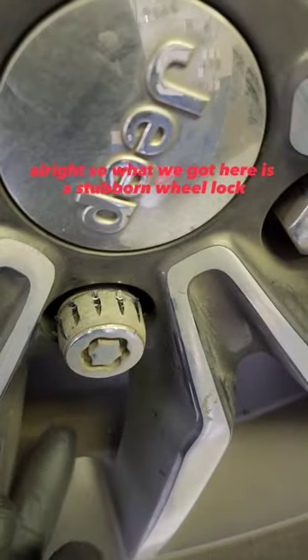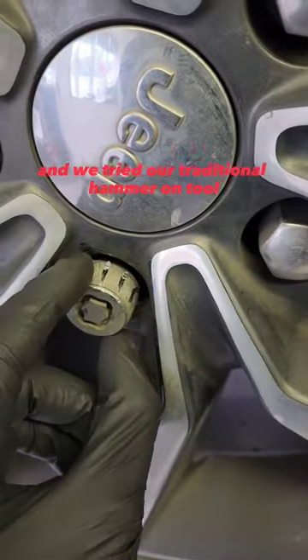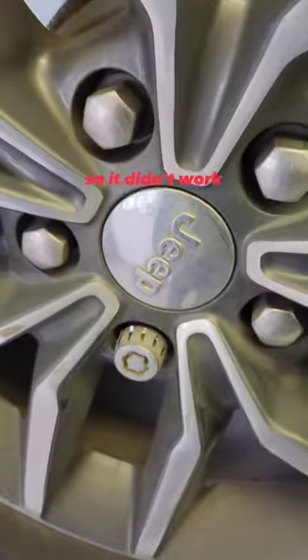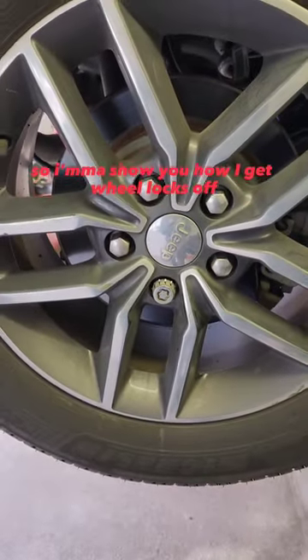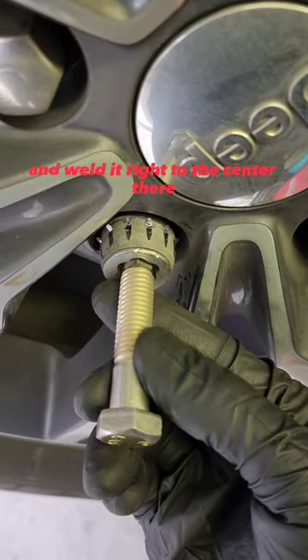Alright, so what we got here is a stubborn wheel lock. The customer doesn't know where the key is, and we tried our traditional hammer-on tool, but as you can see it's got a collar that just spins, so it didn't work. So I'm going to show you how I get wheel locks off in this situation. I'm going to take this grade 8 bolt and weld it right to the center there.